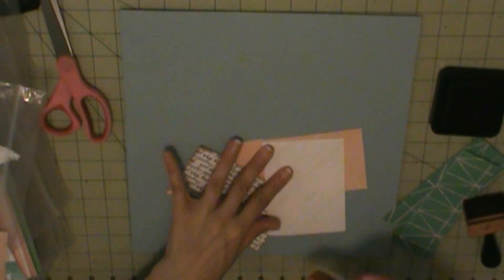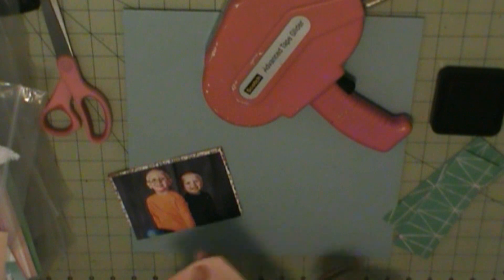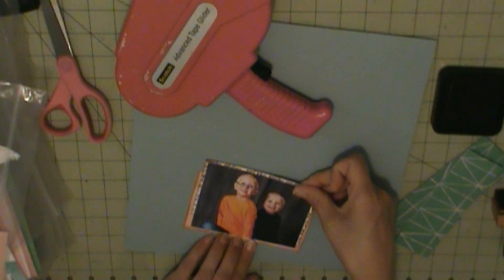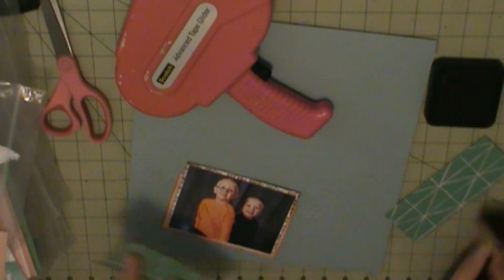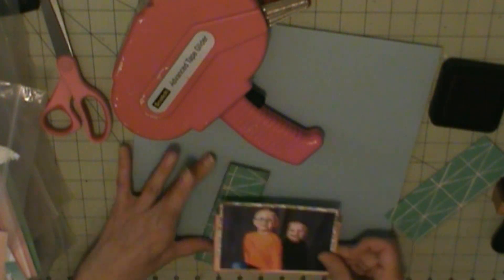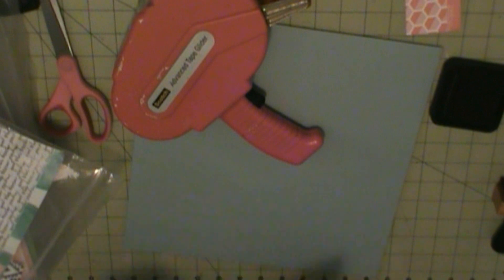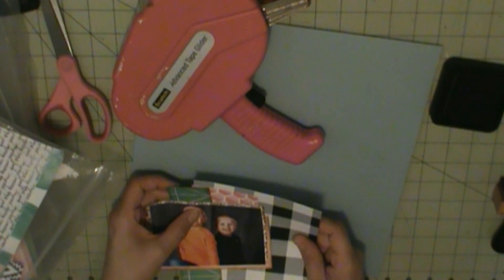My background is Basil Cardstock, and that word print is Heidi Swap Pineapple Crush called Tide Pool, and that peach layer there is Bella Boulevard Faith of the Spirit called Illustrate Faith. And then I have all these other paper layers, which are just scraps from current and past kits.